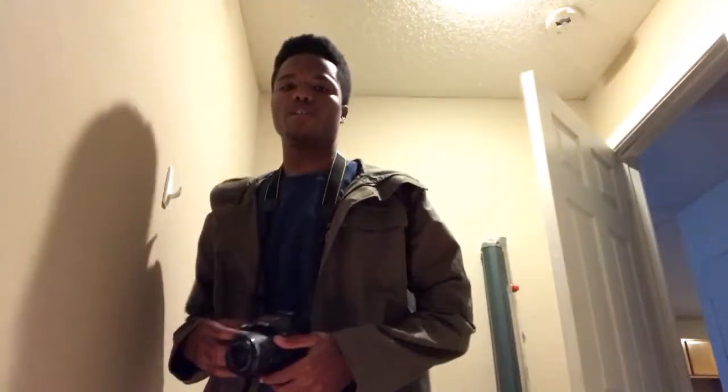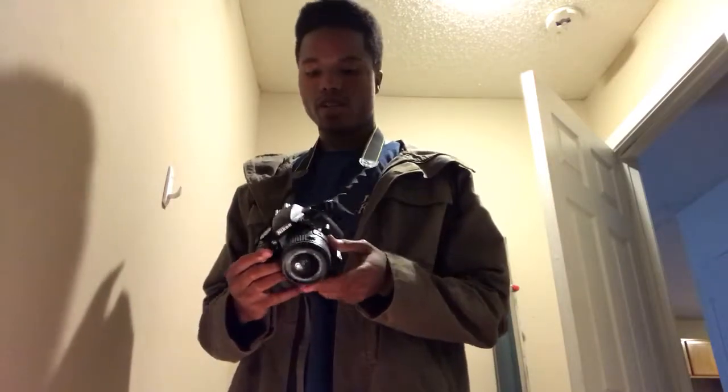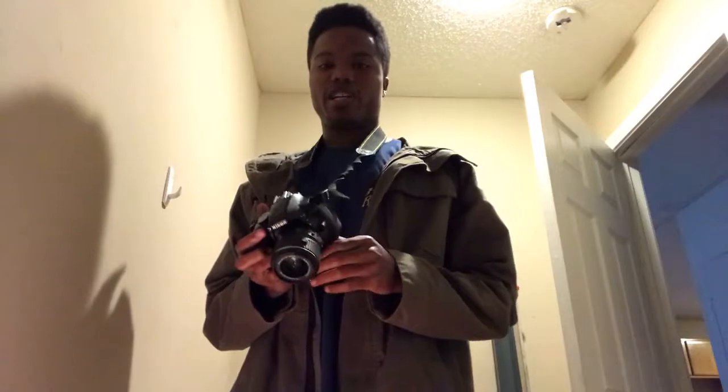Hey, my name is Eric Chestnut and I'm going to show you how to take a picture with a Nikon D3300 camera. This is a pretty basic model camera. It's mostly for beginner photographers if you want to start out in photography.